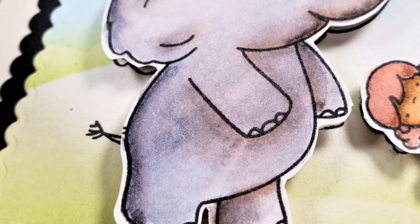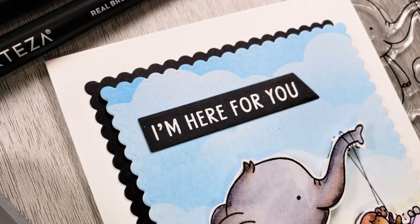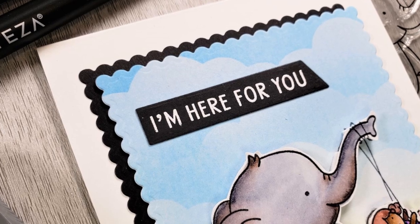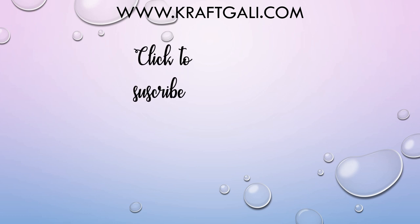Thank you so much for stopping by and hanging out with us. You can find this and the other supplies over at the Craft Galley shop. Don't forget to hit subscribe, and here's some more videos in the meantime that you can check out. We will see you all in the next video. Bye-bye.